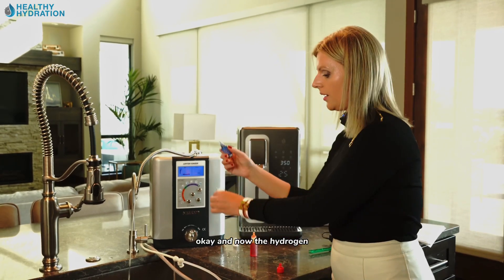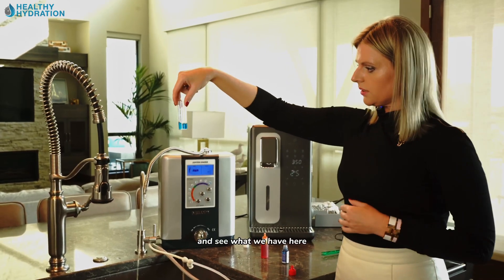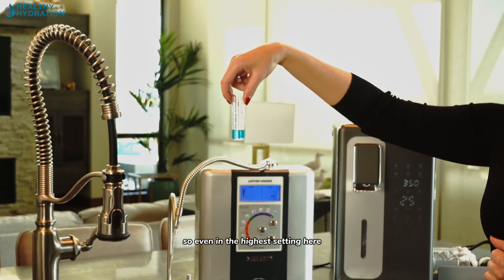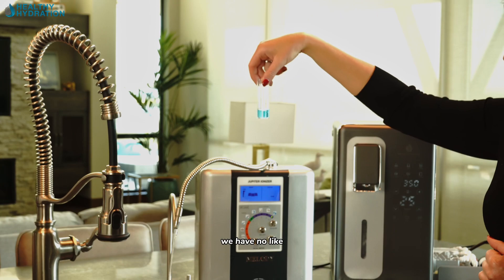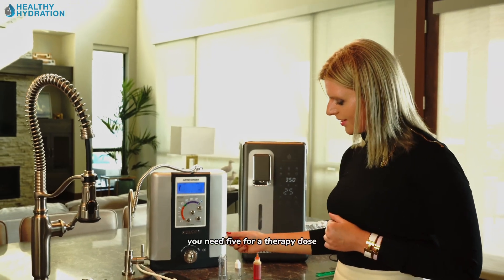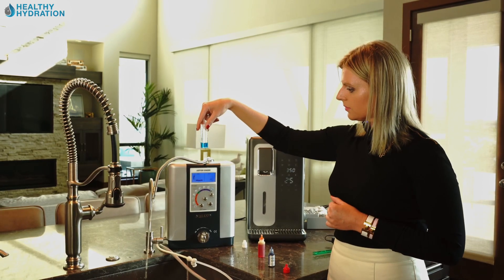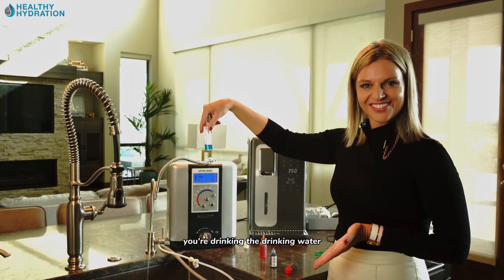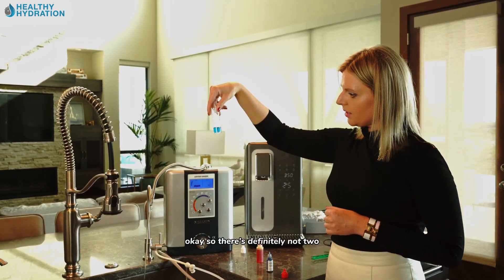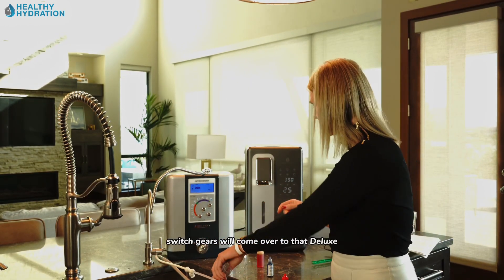We'll add one hydrogen reagent drop. Even at the highest setting, there is maybe one drop of reaction — so there is some molecular hydrogen, but remember you need five drops for a therapeutic dose. Unless you're planning on drinking five gallons of this water — and you aren't drinking cooking water anyway — the cooking setting had just one drop, so definitely not two.